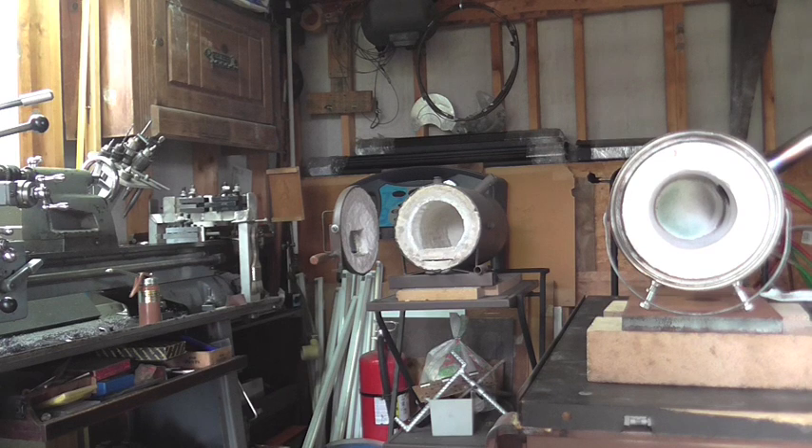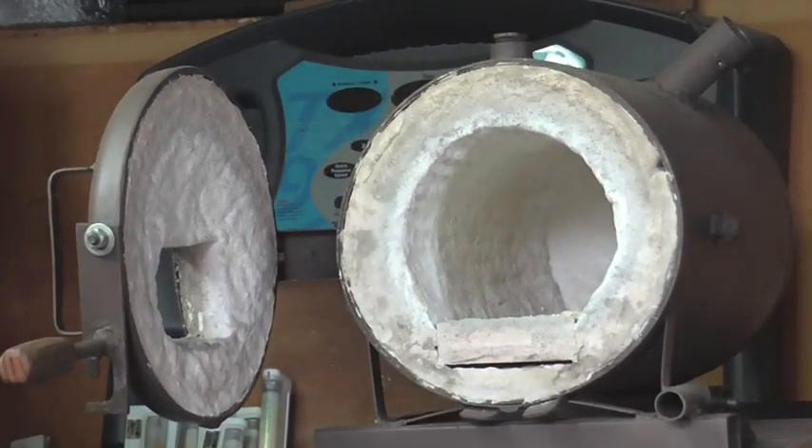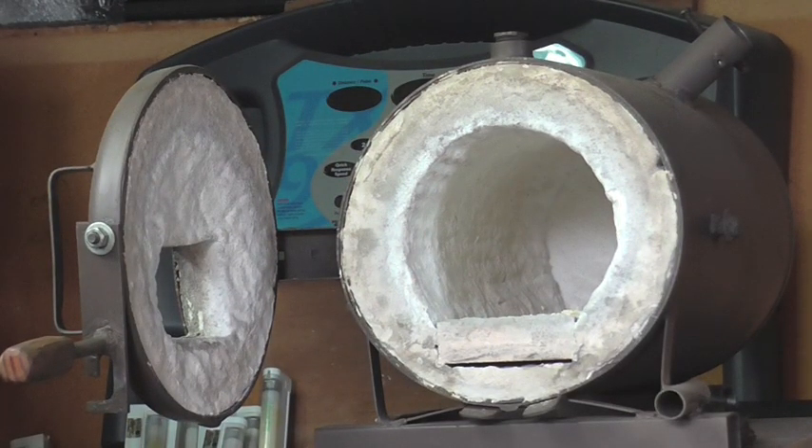Now, this is my much larger forge that I built a while back. I have a video on it and I'll put a link in the description. But if you have a small item to heat treat or a small knife, you may not want to go through the trouble of firing up a big forge like that.